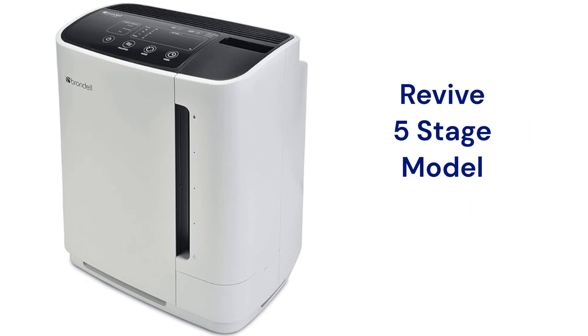The Revive models combine a humidifier with a 5-stage air purifier. They have 5 fan speeds with an auto mode as well as allergy and eco modes. They have a 350-square-feet coverage area with a 225 CFM delivery rate and have a 3-color air quality indicator.